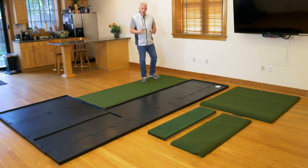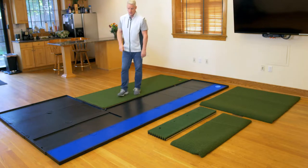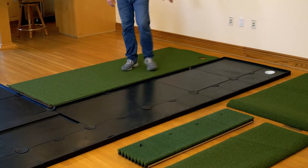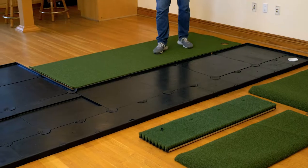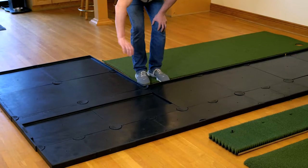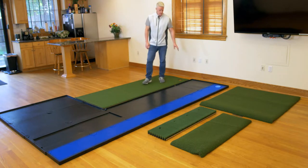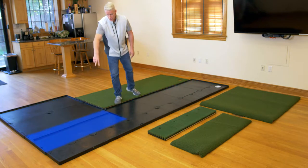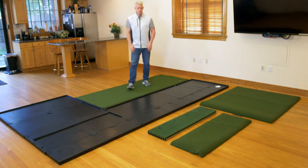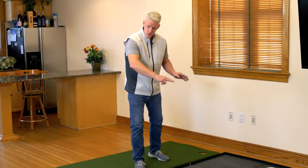Let's talk about the installation of your platinum turf package — super easy. You have with the package 12 small one-by-one rubberized squares, eight of the larger two-by-two rubberized squares, along with a place for your brush tee inlay, which are two other separate tiles. So you have 12 of the one-by-ones, eight of the two-by-twos, and two two-by-two tiles molded to fit your brush tee hitting area.